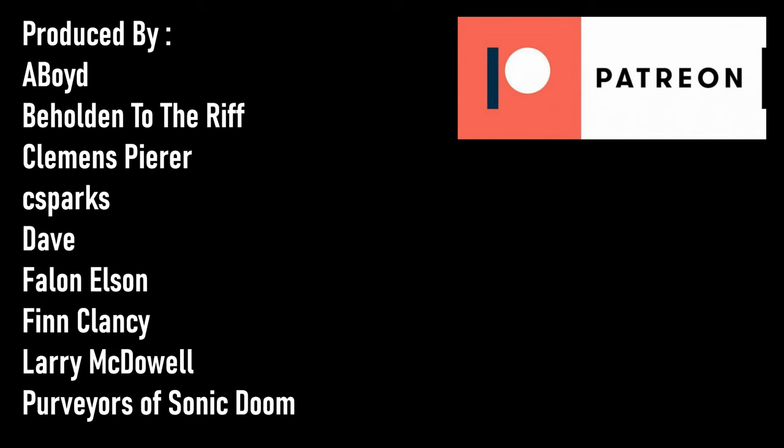I want to send out a big thank you to everyone who supports the channel over on Patreon, with a very special thanks to our Rift Lord tier producers. For more content just like this, you can click either of these YouTube cards, and you can subscribe to the channel by clicking the round subscribe icon. So until next time, always remember Tony Iommi is your friend.